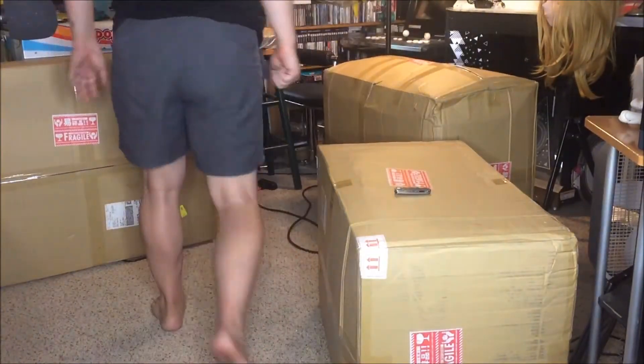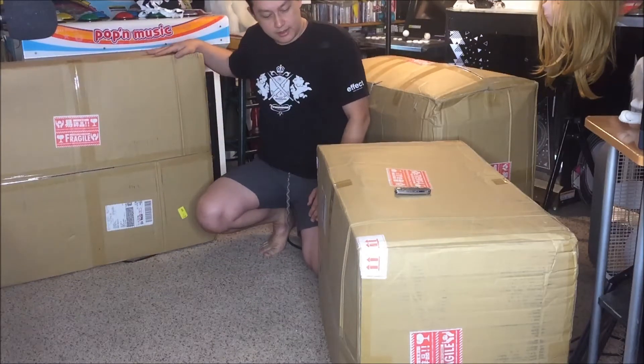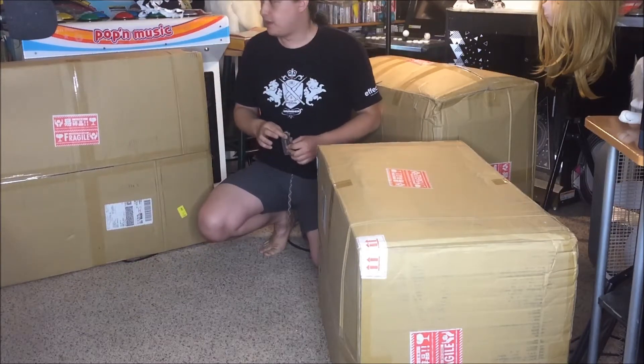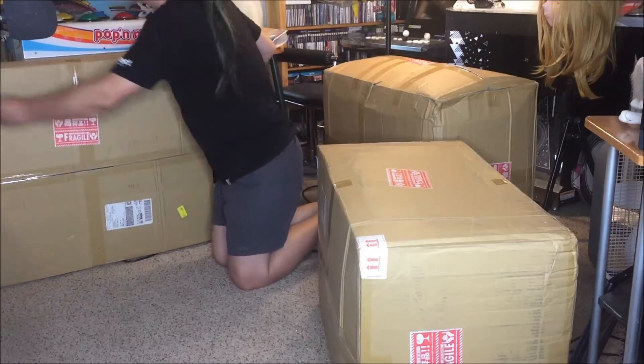Hello everybody, it's GameSaru again. Today we have three more boxes — the second batch of FedEx shipments from Japan. Fortunately this time with none of the customs holdups that we had last time. So I'm going to dig right into these.